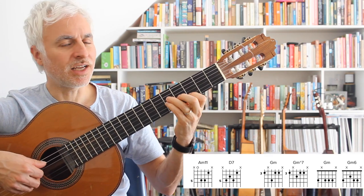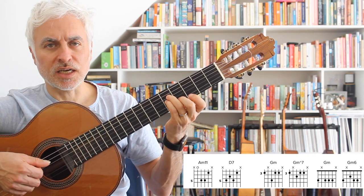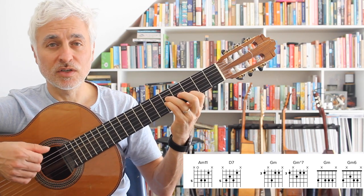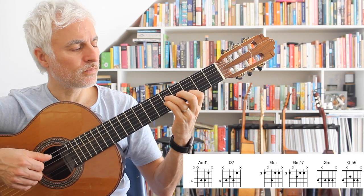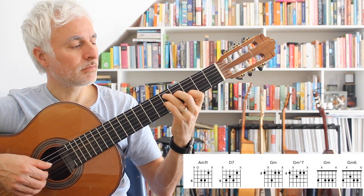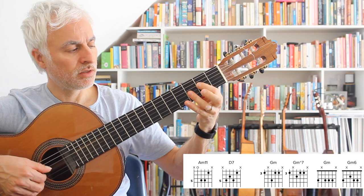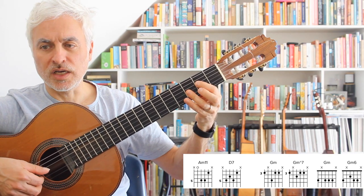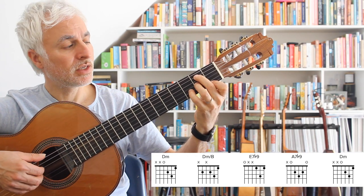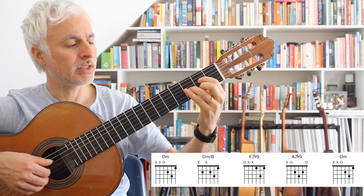Then we go to our A minor 11 — sometimes played as a half diminished, but we have a D in the melody, so A minor 11, sometimes also called the sus 4 — to our D7. Back to our G minor descending pattern. And then the final two bars: D minor, B bass, E7 flat 9, A7 flat 9, back to D minor.